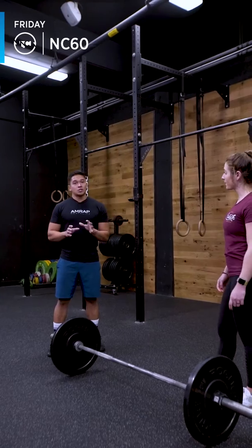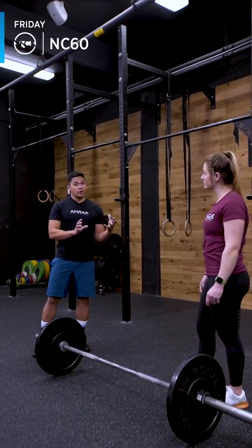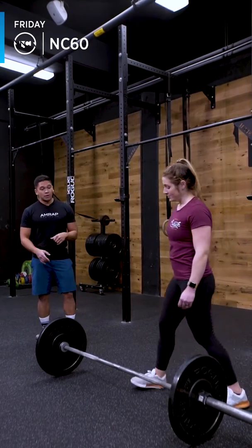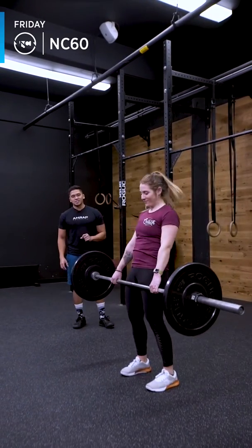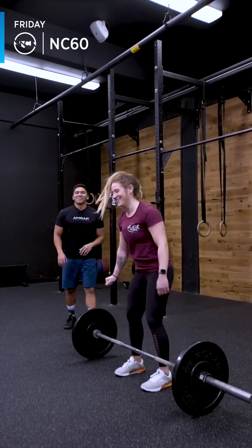Something to keep in mind is that the weight should not be crazy heavy, and that should also mean that you should move it fairly quickly. With that, we don't want to see any bouncing. Can you show a couple bounce deadlifts? We're looking for control in the last half of that bottom. Look at that bounce and stand — awesome, but not really, right?